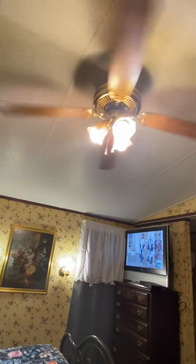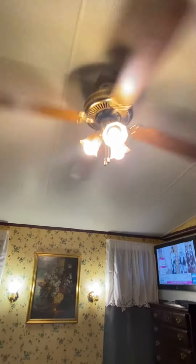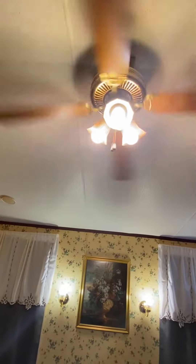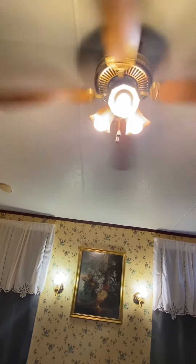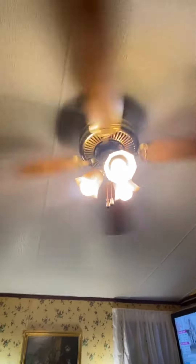It's high. I don't know what was going on with the pole chain, but it's high. And that's going to be it for this video.